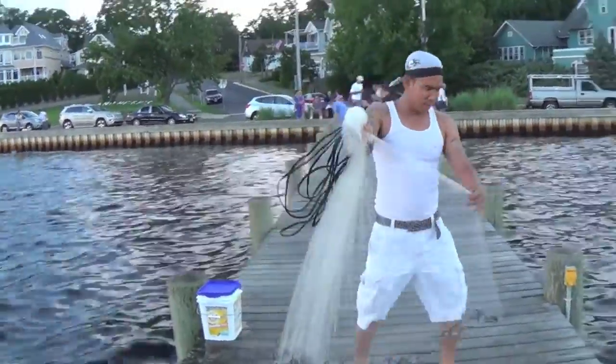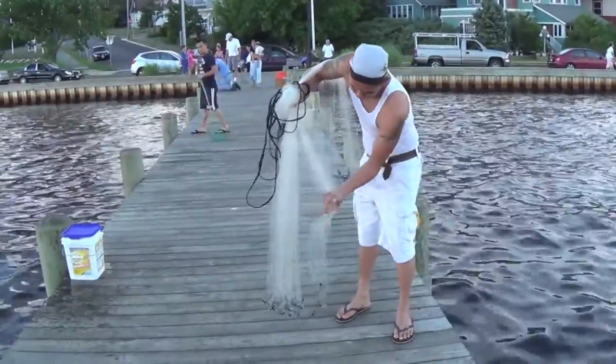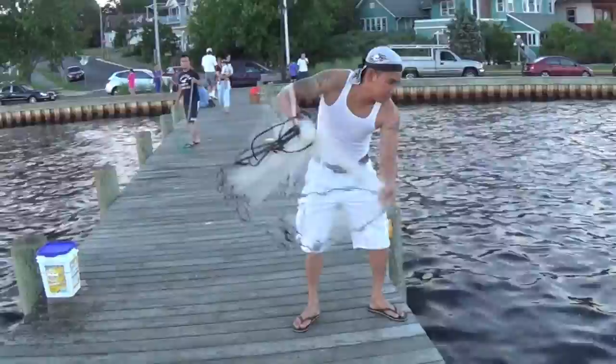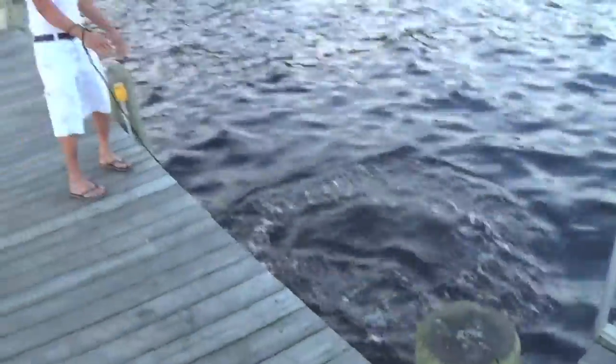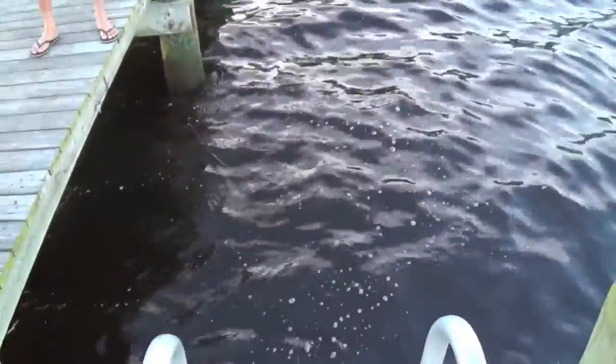That's a big net with weights on it. This is a big one too. And he just throws it in — catches some small fish, and he catches the fish and pulls the net off.